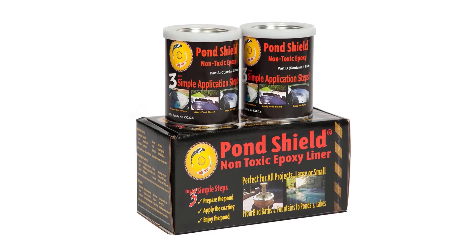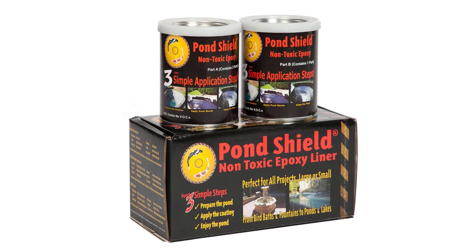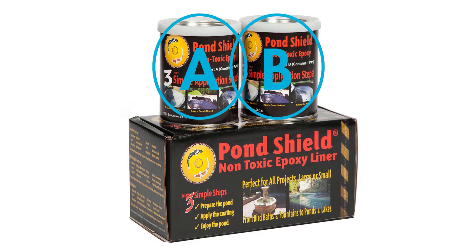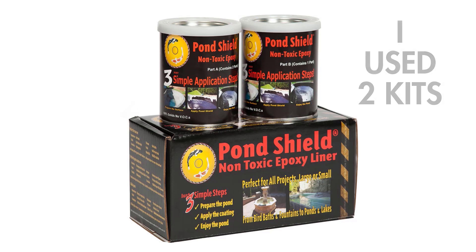So I started researching paint for water applications and found this Pond Shield paint. You can check the video description for links if you'd like to buy your own. It comes in small quantities and it's non-toxic. It's a two-part epoxy system, so you have to make sure to mix can A and B together for the paint to harden. It took me two kits to adequately cover the cold plunge. It's also very slippery.